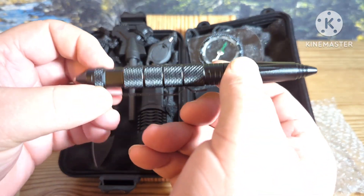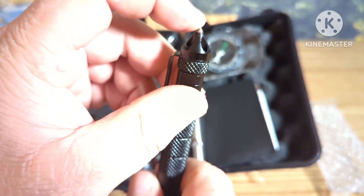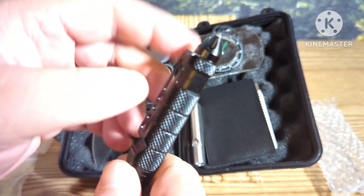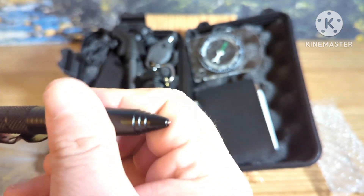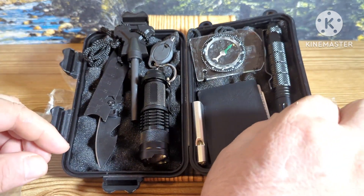Then we have a tack pin — this is fully metal. It does have a window breaker on it, or you can use it as a weapon. It has refillable cartridges and it's a tactical pin.